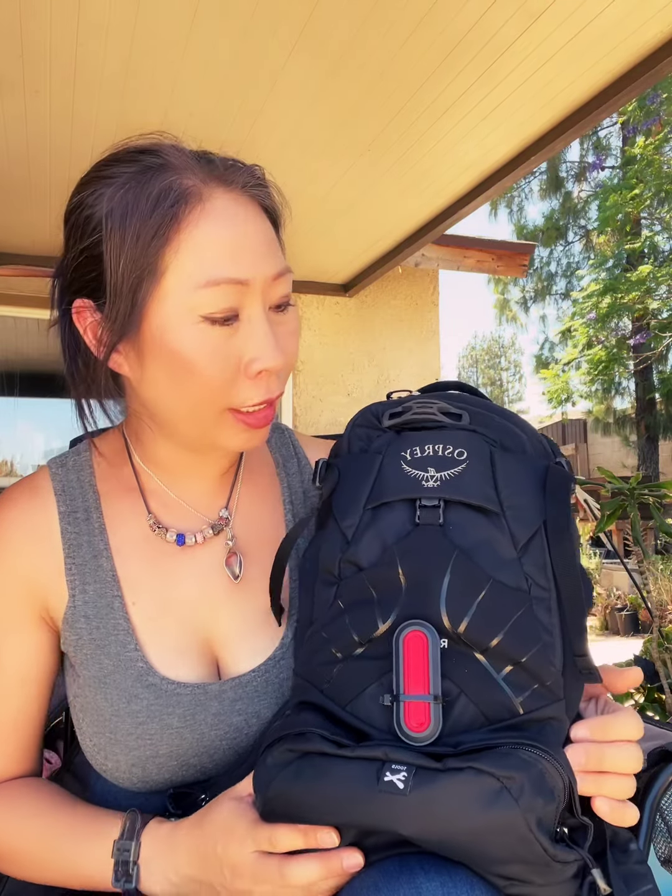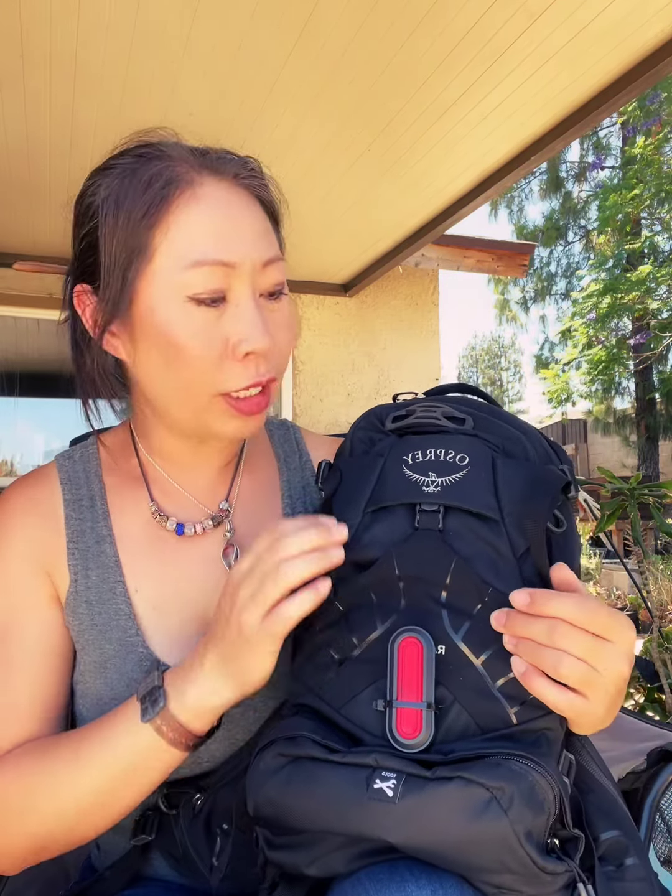Hey guys, it's Don here and today I want to show you my newest backpack. This is a Raven 14 from Osprey. Osprey makes hiking backpacks and this is their mountain biking series.